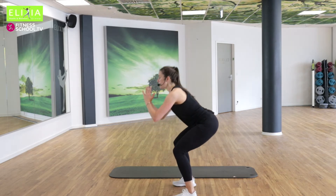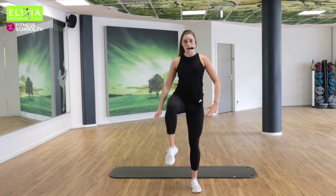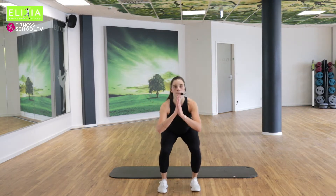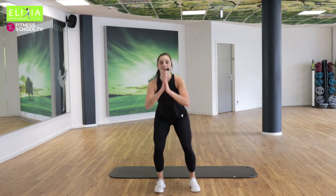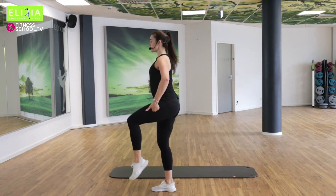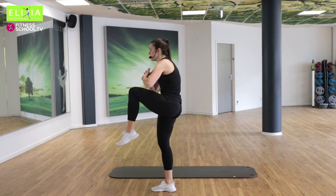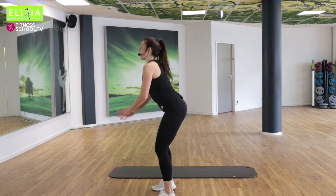Wir strecken die Beine. Rechts und links. Let's go. Acht, sieben. Wenn du hebst das Knie, schließt du nicht den Brust. Viermal noch.